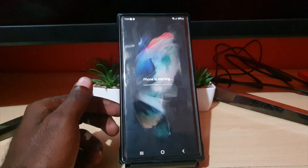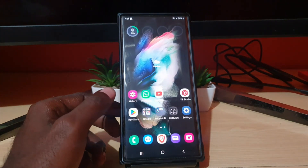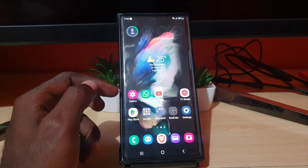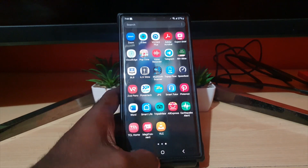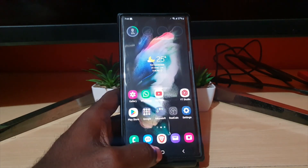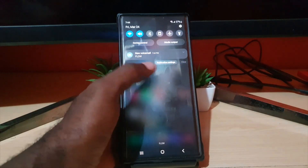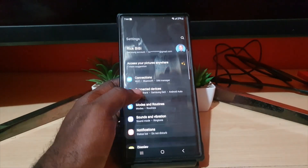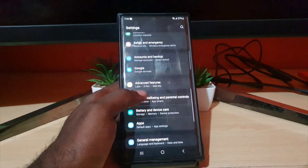I'm unlocking the device now. The phone is starting up and you'll notice all of my apps are back, including my custom wallpaper. Check it out — everything is back. My gallery is back, all of my installed apps are back, and it is out of maintenance mode. As you can see, it is no longer saying 'maintenance mode' in the corner.